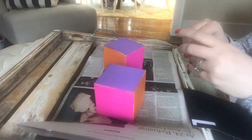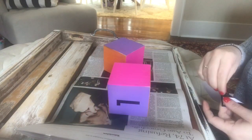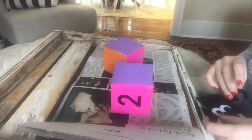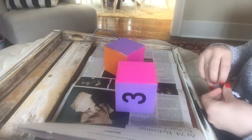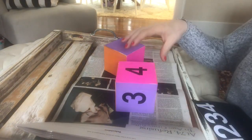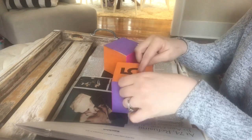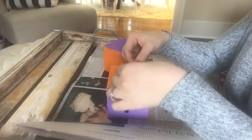Now I'm putting the numbers onto the cubes. The most important thing to keep in mind: on one cube you want to put numbers 1, 2, 3, 4, 5, and 6. On the second cube you want to put numbers 0, 1, 2, 7, 8, and 9. If you do that, you'll be able to make all the numbers from 1 to 30. It doesn't matter on each cube where you place each number — it just matters that the certain cubes have those specific numbers.